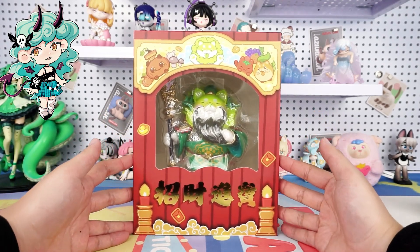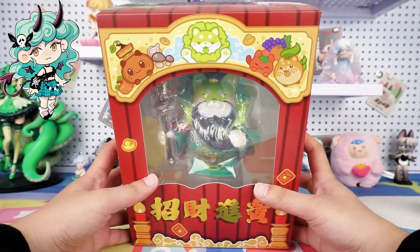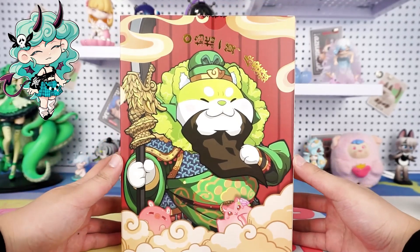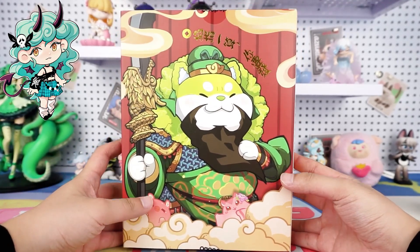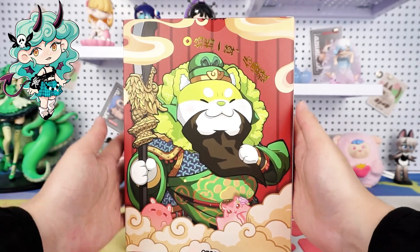Okay, in front of me is a beautiful red box. To be precise, it looks like a shrine, so we can clearly see the solemn atmosphere inside without opening it. Let's turn it to the back. It features the same cover art as the figure, with golden letters embossed on it. I can't wait to open it, so let's get started.